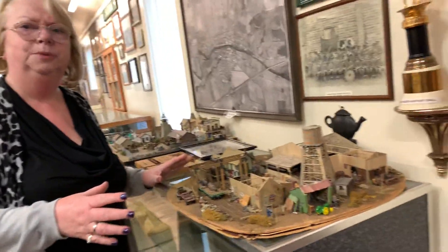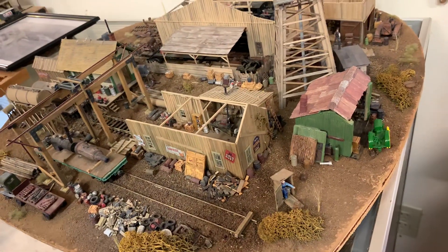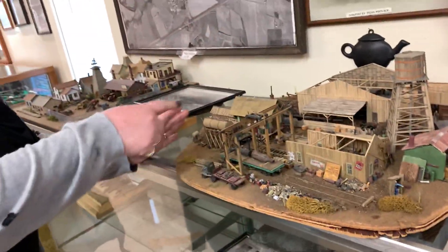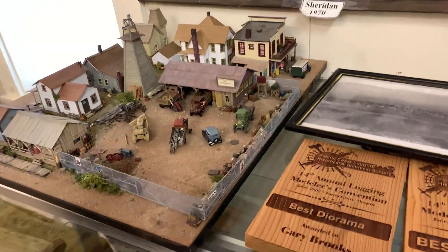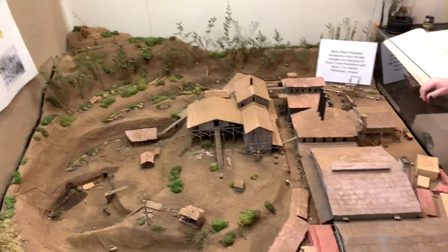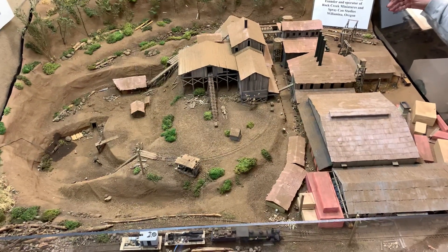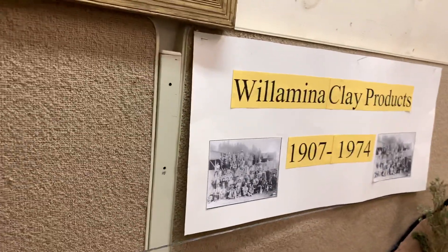Now let's talk about the dioramas. A local person, Gary Brooks — who you may have known as our local dentist until he retired recently — this is what he does in his spare time. He makes dioramas. He does an amazing amount of research, takes pictures, gets measurements, and makes them to scale, detailing them from all things locally. Here's part of the town. And if you look over here, our brick plant — out where Willamina Lumber is, used to be a brick plant. He works for months and months, even a year on one project.